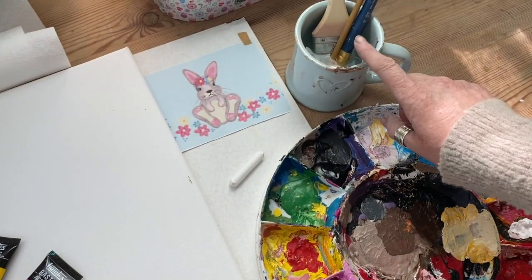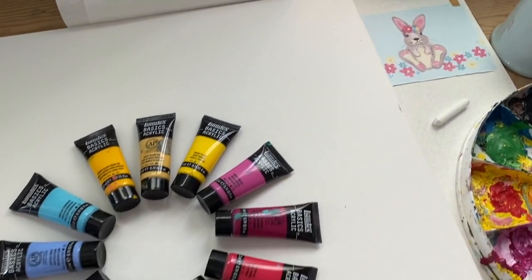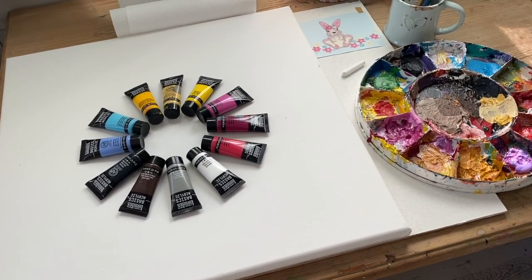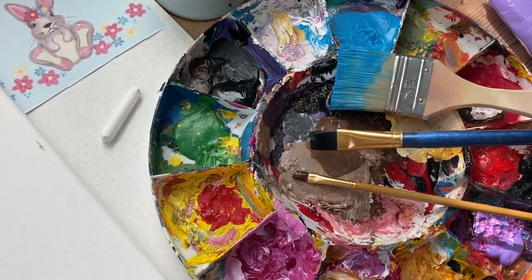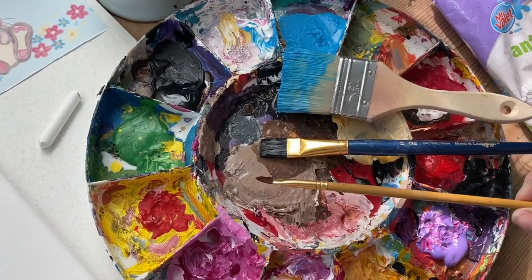I also have a pot of water, tissue paper, and wet wipes, as well as my canvas. Today I'm working on a 50 by 50 centimeter canvas. The three brushes I'll be using are a two-inch decorator's brush, a medium flat-head brush, and a smaller shader. I'm all set up — let's get cracking!